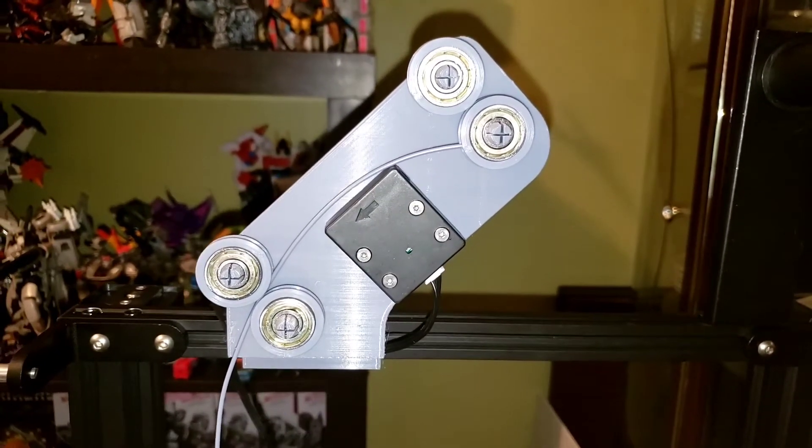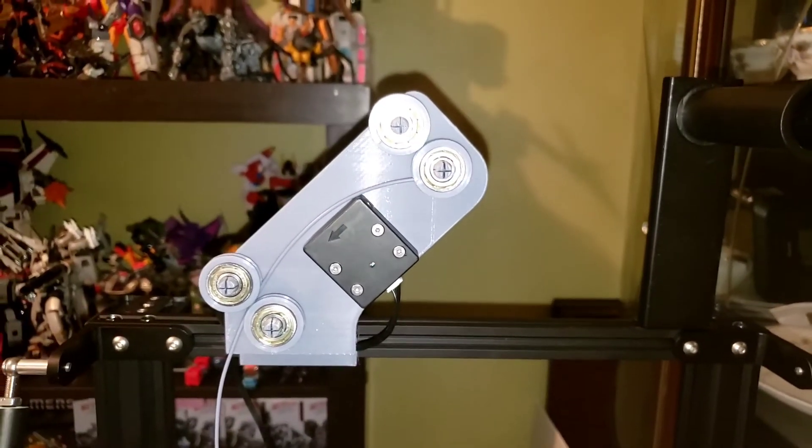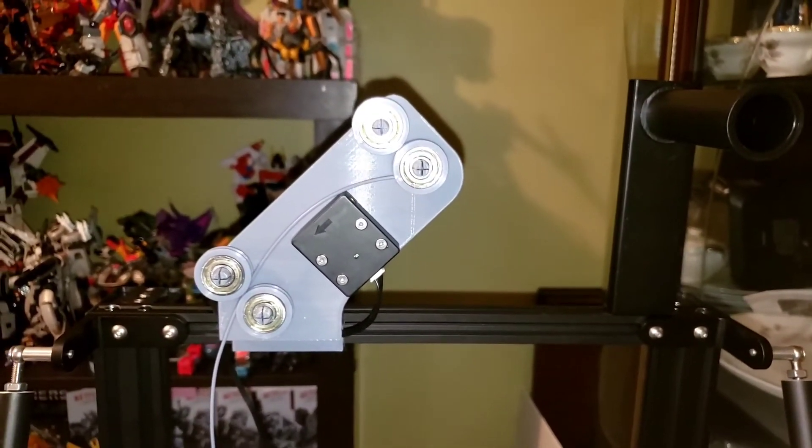If I get another V3 — which I'm sure I will in the near future — I will make sure to be using this mount.